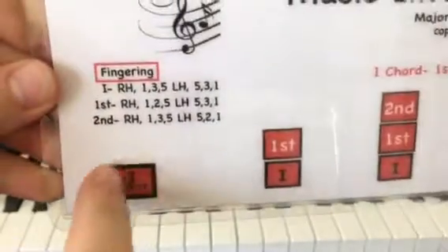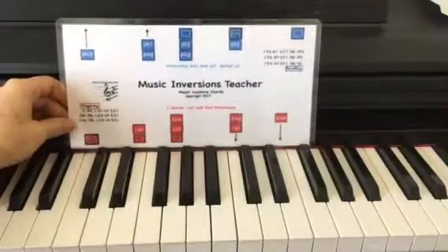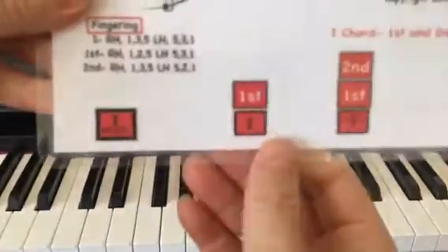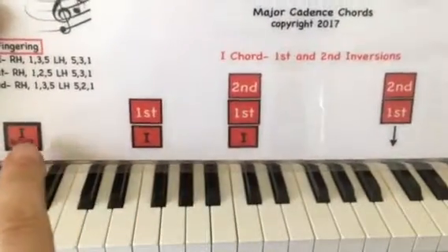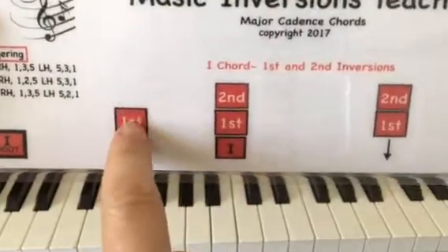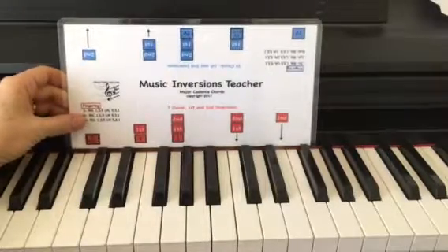You have a square marking here that's bolded, and you always want to put the root on the key that you want to play. So we'll start here, and then you play all the notes directly under — the one chord, then the first inversion, and then the second inversion.